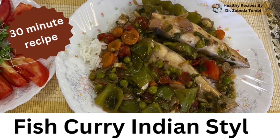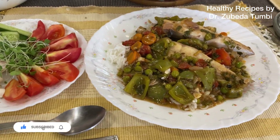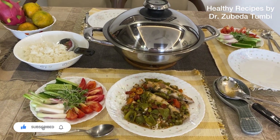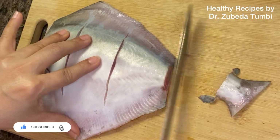Fish curry with vegetables and rice — I am sure it is a hot favorite for many Indians. Getting to know a recipe which you can make in a quick 30 minutes, so easy and yet tasty, and can complete the meal for the family. So let's get started.